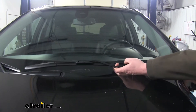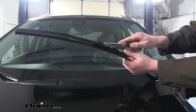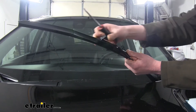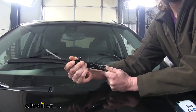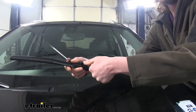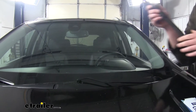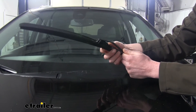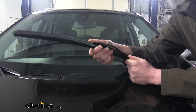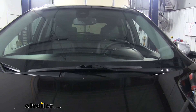To replace your wiper blades, you'll simply pull them away from the windshield. You'll want to release the release tab located on the back side. This will allow you to pull the blade towards you and drop it down. Gently set your wiper arm back up against the windshield. We can then take our new blade, slide it on the arm until it clicks into place, and we can move on to our passenger side.